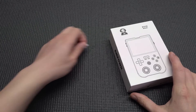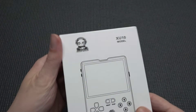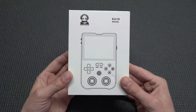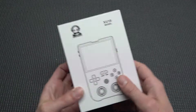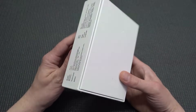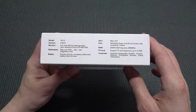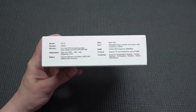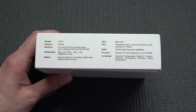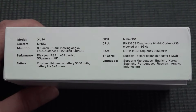Hey guys, welcome back to the channel. In this video we are going to take a close look at the XU10 model. This is a device I've reviewed some time ago but this is a different version. It has a very nice price point and a lot of possibilities — a great example of what you can actually buy from China that is not cheap and bad anymore. They have changed the game completely.